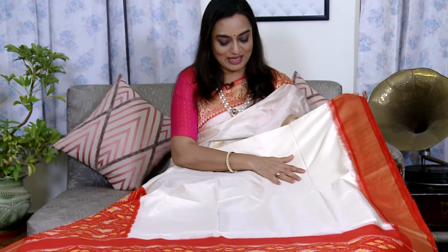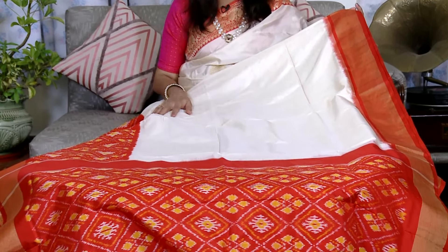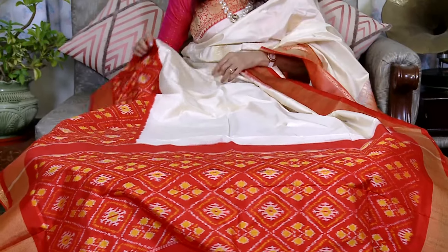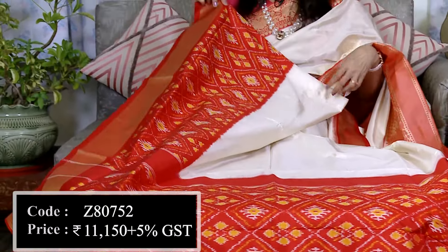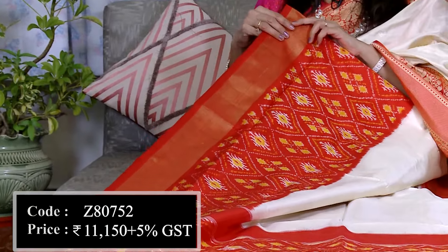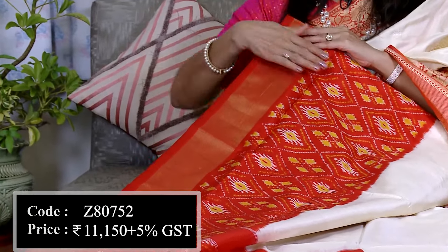अब जो साड़ी है वो पोचमपली की सिल्क साड़ी है। पोचमपली की सिल्क में tie and dye की weaving से हम सभी वाकिफ हैं। Plain body के साथ में ये weaving का चौड़ा border बहुत खुबसूरत है। यह है इसकी plain body — off-white shade है। यहाँ पर है इसका जरी का ऊपर का border और नीचे का border, जो चौड़ा है। पोचमपली में इस तरह के tie and dye के borders बहुत traditional और authentic होते हैं।